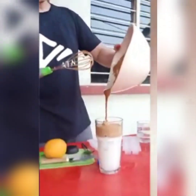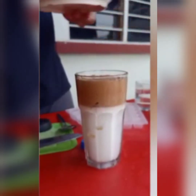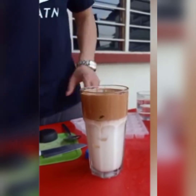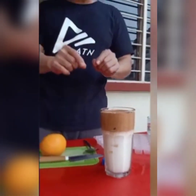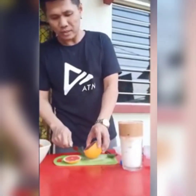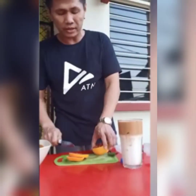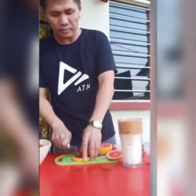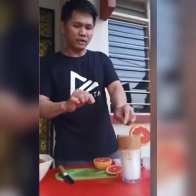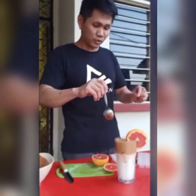Wow, guys! Now let's place the coffee foam on top. We'll also make a design — it's very easy. If you want to serve it to guests, you should add a garnish. Unfortunately, I don't have a bending straw right now, but you can add one. It's much better with a straw so you can stir it.